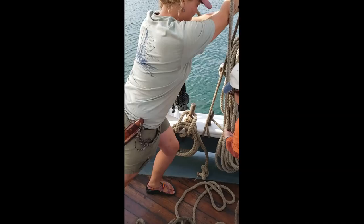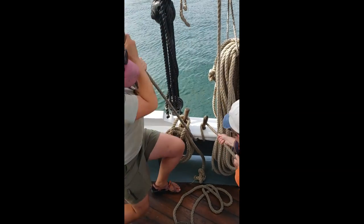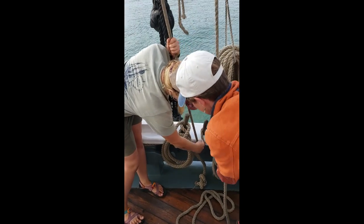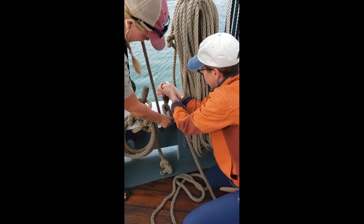Oh yeah, that's smooth. Let's see what I have. It's a lot of fun that you're trusting. One more. And then you're gonna start doing your figure eight. So go under the pin on this side and bring it up following what you had before.